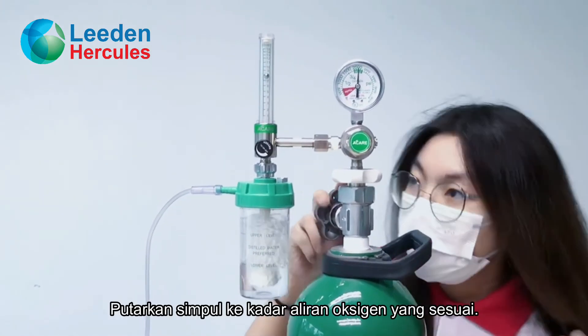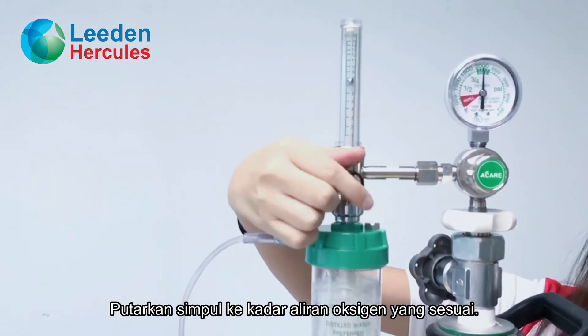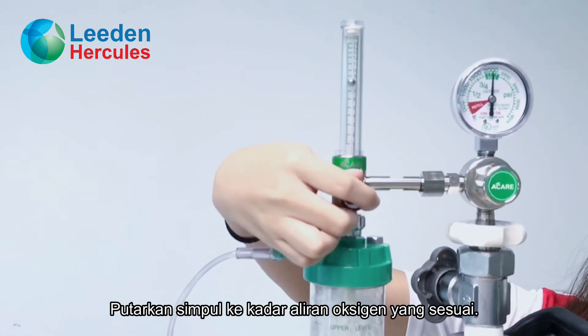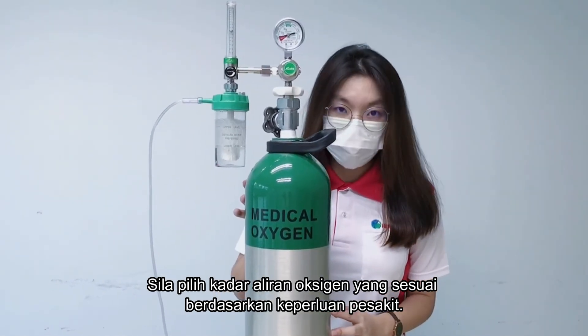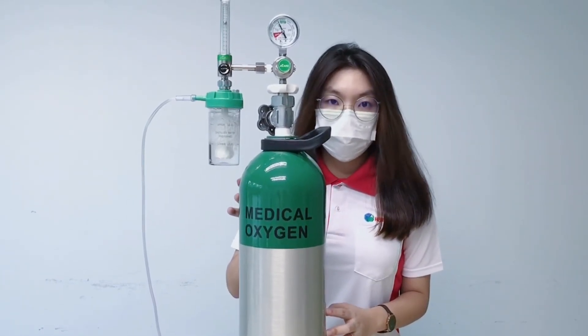Then, turn the knob to the suitable rate of oxygen flow. Please choose the suitable rate of oxygen flow based on the patient's needs. That's all for the installation. Thank you.